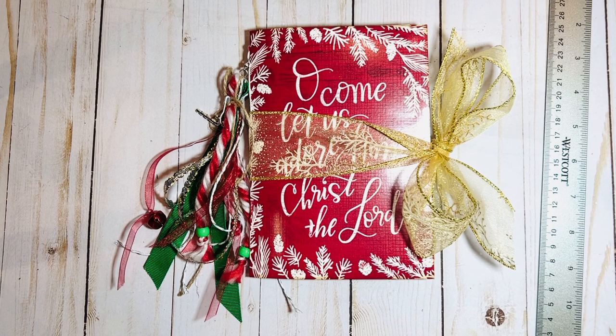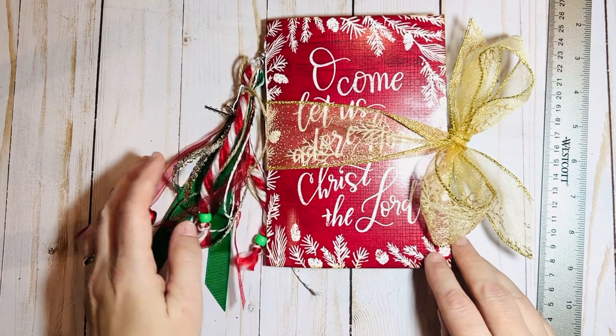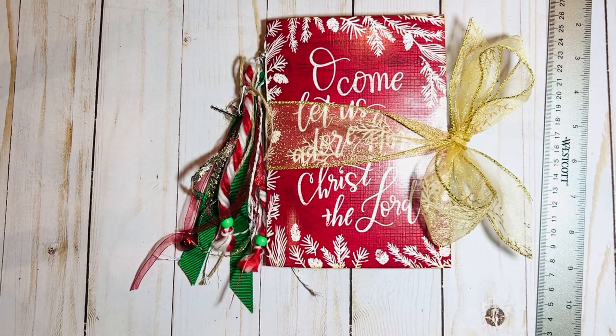This one is made from a Christmas greeting card that I turned into a journal. I saw a tutorial on YouTube on how to do this and I just kind of took it and added my own touches to it and made it my own — it came out really cute. I like how it turned out. I wanted this one to be a little bit more of a Christian-themed or religious style journal, as opposed to the traditional Santa Claus and gifts. So this one is entitled "Oh Come Let Us Adore Him, Christ the Lord."